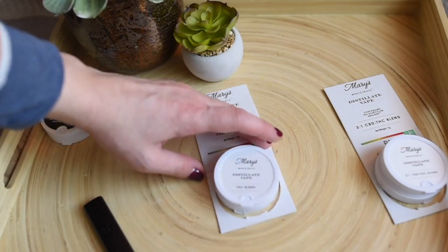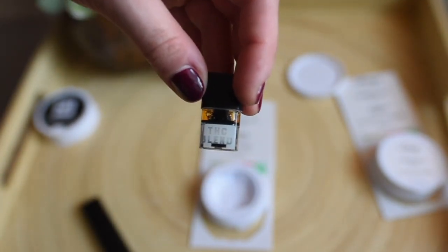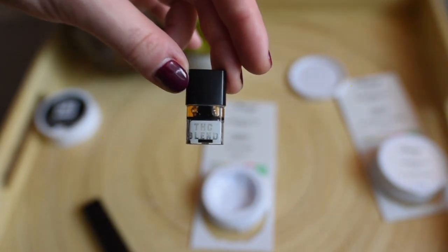Now let's discuss another PAX pod from Liberty Health Sciences — the Mary's Medicinals THC Sativa Blend pod. The color of this oil is a little bit lighter than the Riff pod oil, kind of like the color of honey, and the distillate is very clear, not cloudy at all. It has 'Mary's Medicinals' engraved on one side and 'THC Blend' on the other, so you always know which pod you're using. The Jack Frost Riff pod has similar labeling — I like that they include the strain name right on the pod.